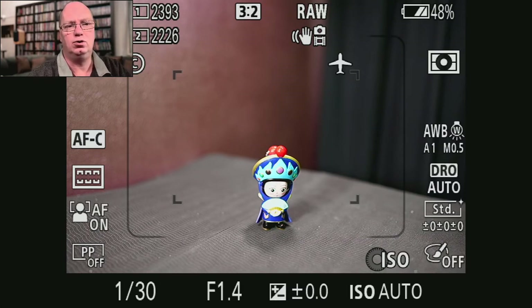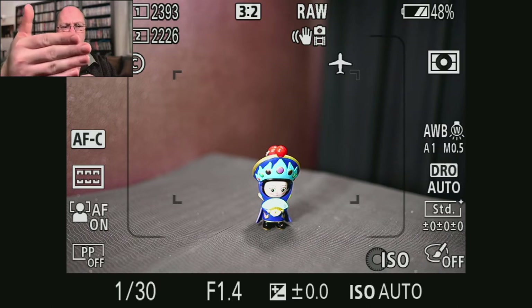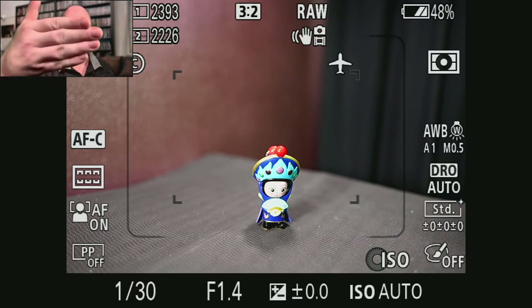Phase detect normally only works up to a certain f-stop, and after that the camera falls back into contrast detect only. The problem with contrast detect is that there are two different methods — one method quickly goes to the point and then goes back and forth. It's very precise because it uses contrast to figure out what is the sharpest point. Phase detect is harder to explain, but the nice thing is it zooms in right away to the correct point without doing focus hunting.